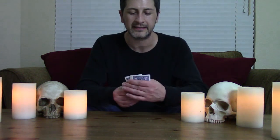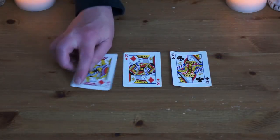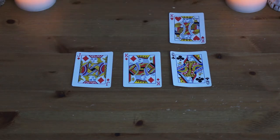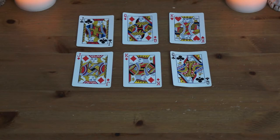Alright, for this video I thought to do a little black magic card trick. I have six cards in my hand and I'm gonna lay them down on the table like so. Now what I want you to do is go ahead and pick one, but I want you to concentrate on it because I'm gonna have to eliminate it from the bunch. You got it? Alright, perfect.